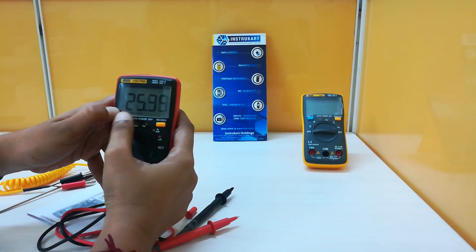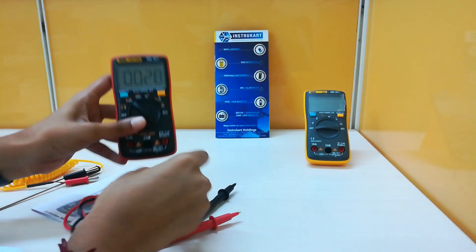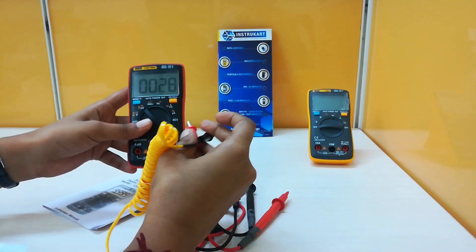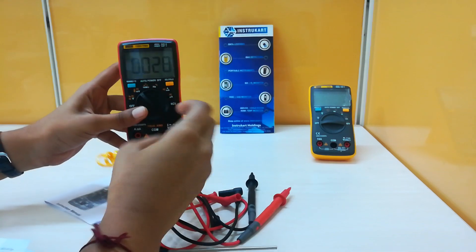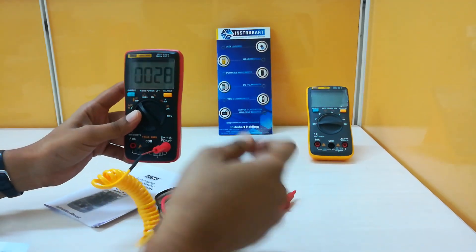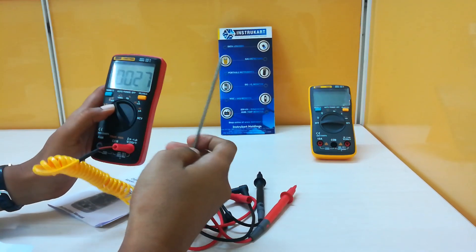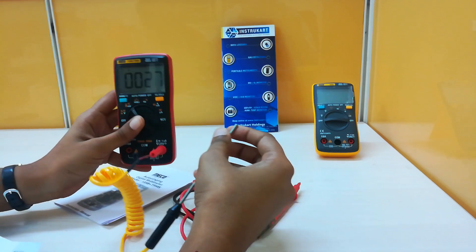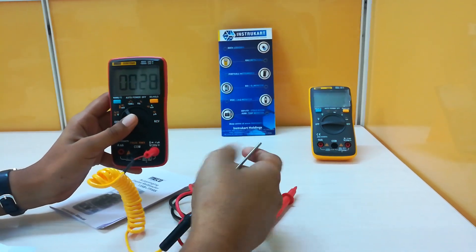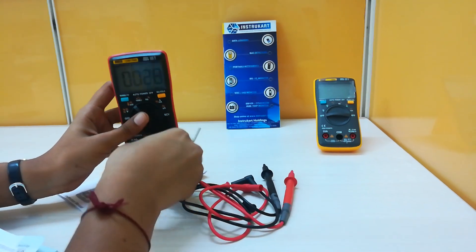By pressing this it is converted into AC. Now it is showing temperature. In order to measure temperature I have to use this thermocouple. Now it is showing the K-type thermocouple reading — the temperature of the current atmosphere, which is sensed by this K-type thermocouple sensor.